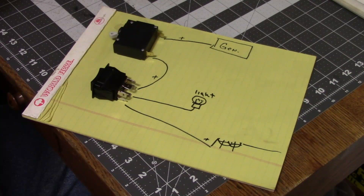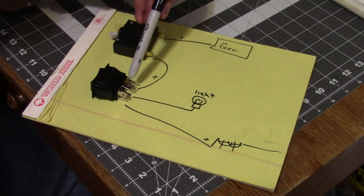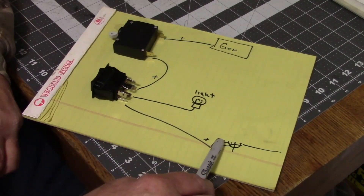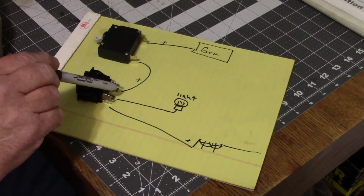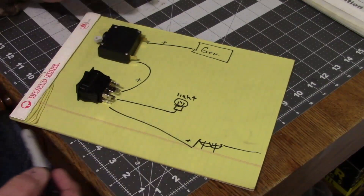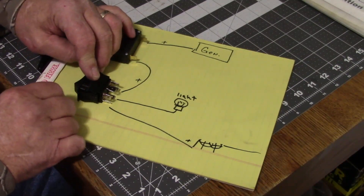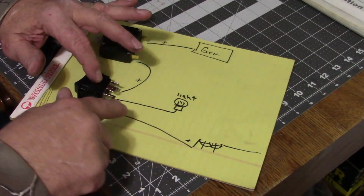I was just going to do a quick diagram on how the transfer switch works. You've got your generator supplying power here — the positive lead goes to your transfer switch breaker for your generator, and then coming out it goes to this three-position rocker switch. The generator connects to one side of the switch, overhead power connects to the other side, and the center pin goes to your light, blender, microwave — whatever. By rocking that switch, it transfers power either from the generator or from the power line to the appliance.